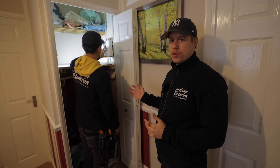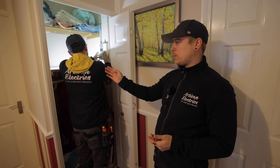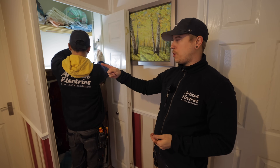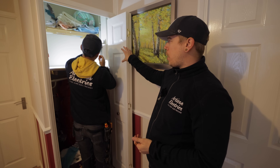With the Eddy you don't actually have to install anything new to your fuse board. It literally just comes off your double pole isolator, which used to go straight into the immersion — you just wire it into the Eddy first, and then that diverts into the immersion tank.